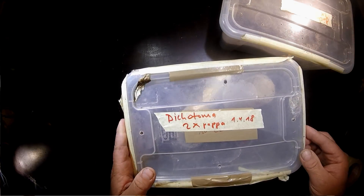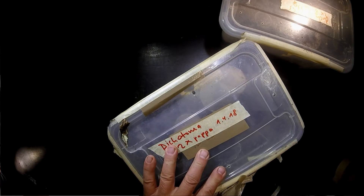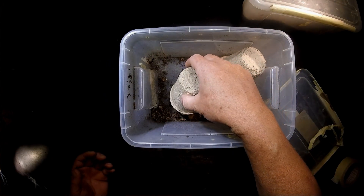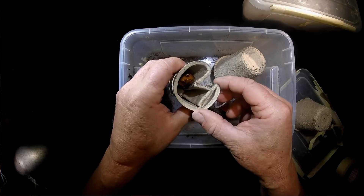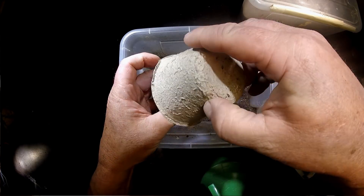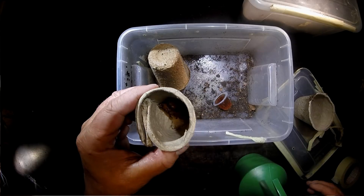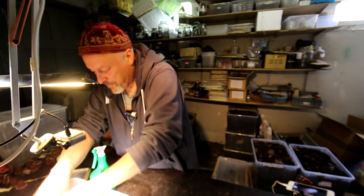I had two pupas. On the first of April I put them into this box, so it's time after three weeks to check whether they have already emerged. I put them in this kind of peat pots that you know already. This is still a pupa of a male — I just wet it a little from outside and let it like this. This one here is also still a pupa of a male and still living, so I put them both back.